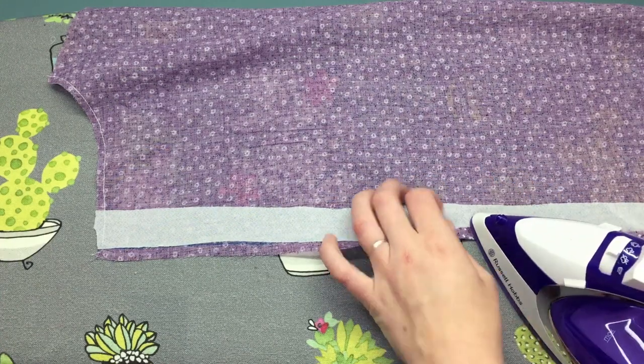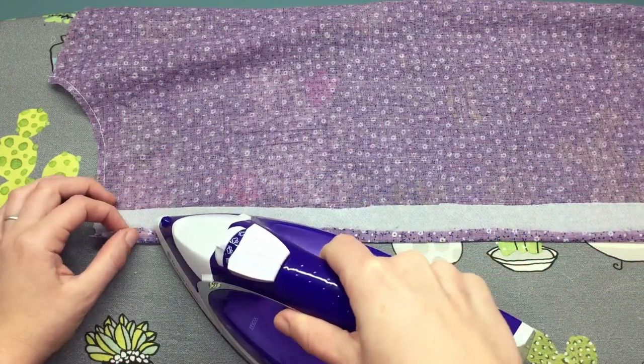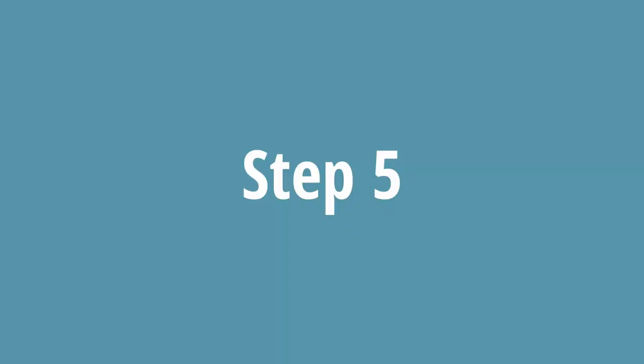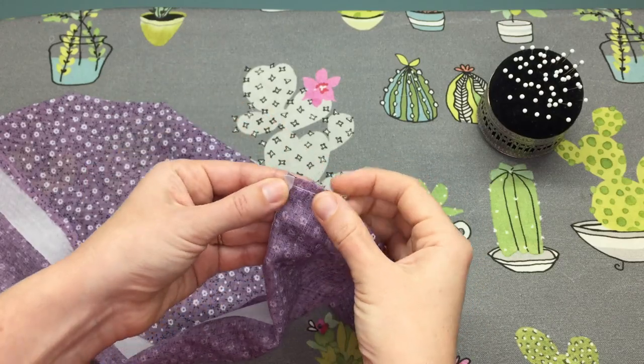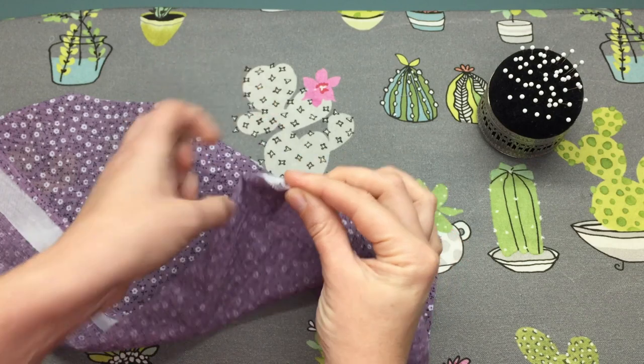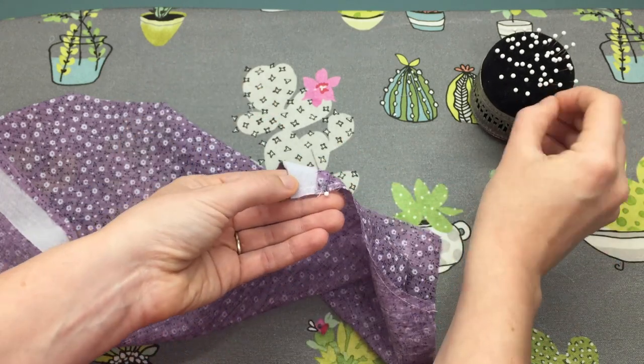Press your placket along fold line one towards the wrong side. Now we are going to be folding along fold line two in the opposite direction towards the right side, and pin it in place.